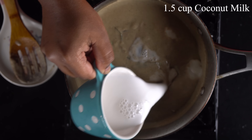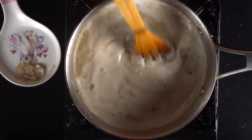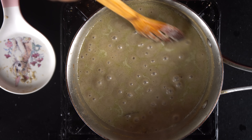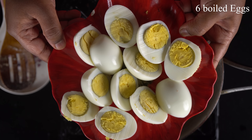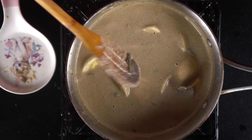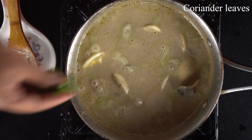Now we will add 1.5 cups of Thengapal (coconut milk). First add 1 cup of Thengapal, then add the remaining Thengapal gradually. Let's taste the Thengapal mixture and adjust as needed. Now we will add 2 cups of Thengapal in total.